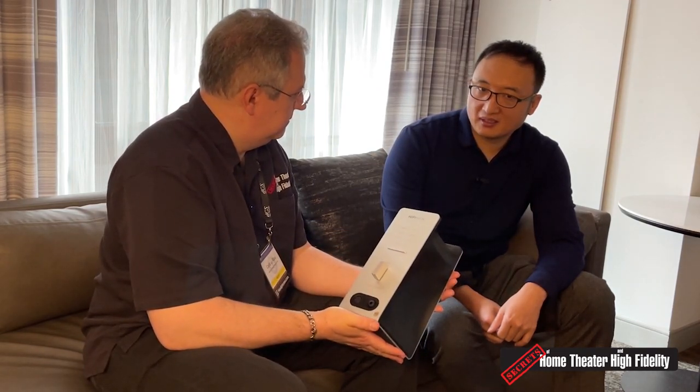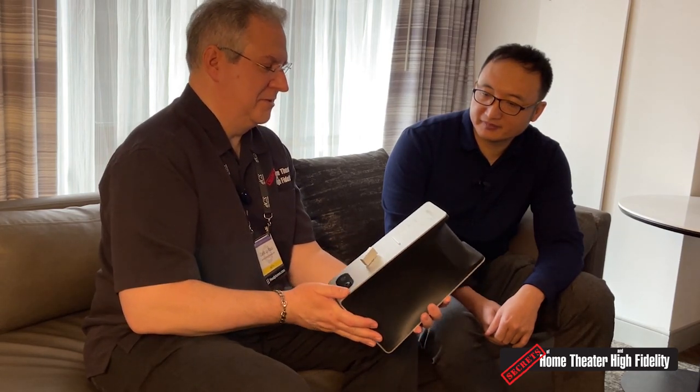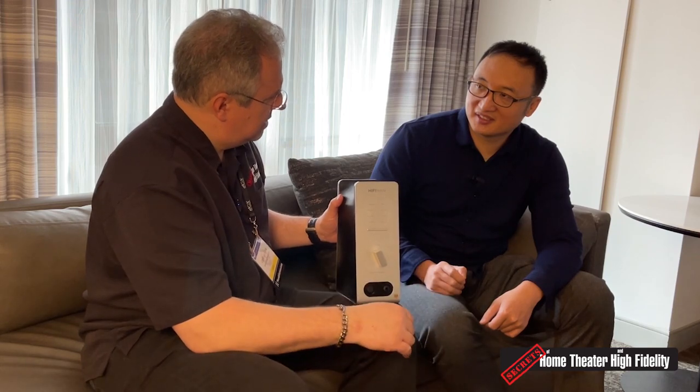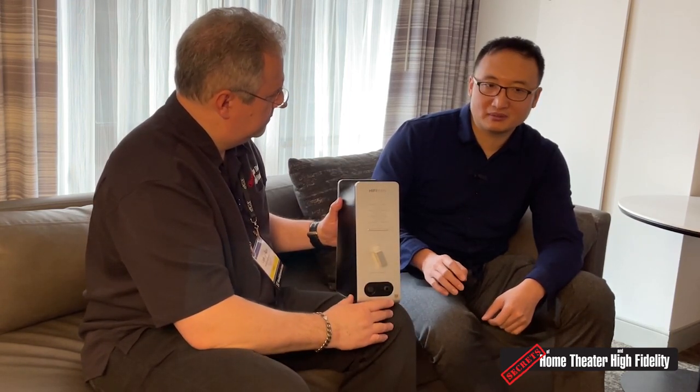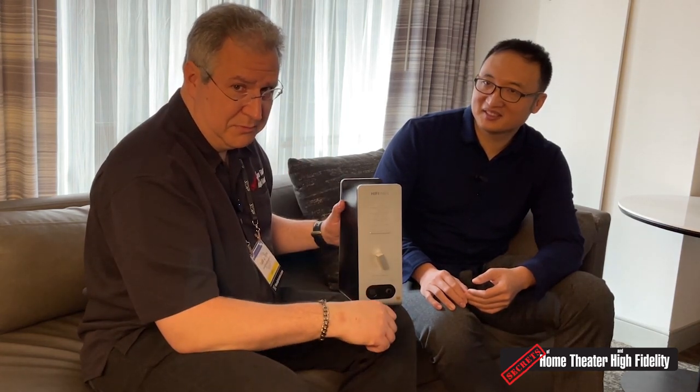When will the EF600 be available? We'll try our best to finish it in a month, so maybe early April. I love the retro volume control knob. It looks like there are also more products still being worked on — a few surprises later in the year, maybe mid-year. Keep your eyes and ears open. Thank you so much for your time and I hope you have a great show.